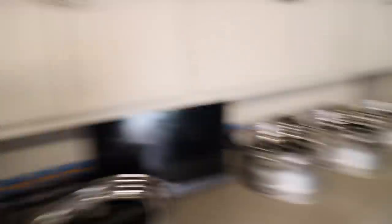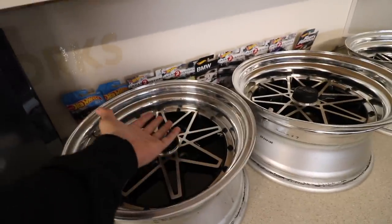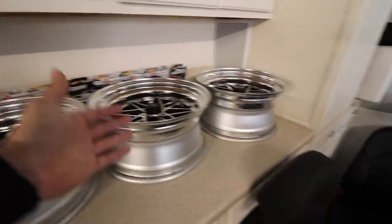We picked those up for $1600 which is really really cheap, and they're 15 by 7 and a half so they're not that wide. The offset is plus one - kind of close to zero - and look at the size of that lip, I believe it's a three inch lip, so it's pretty huge, either three or three and a half.